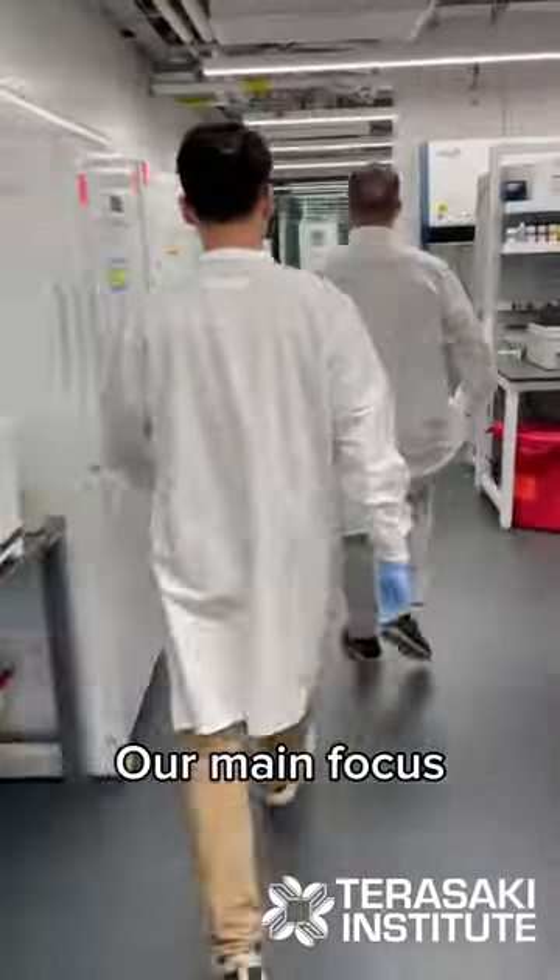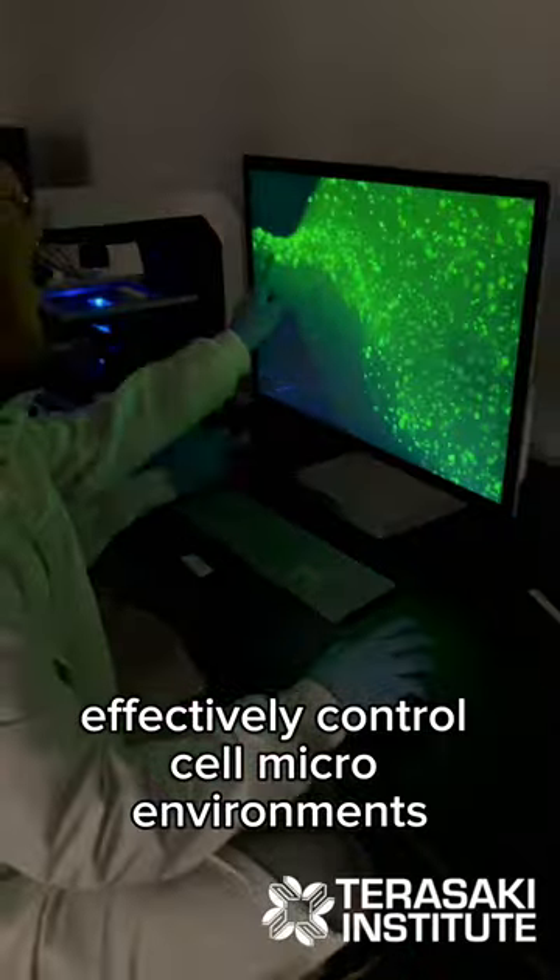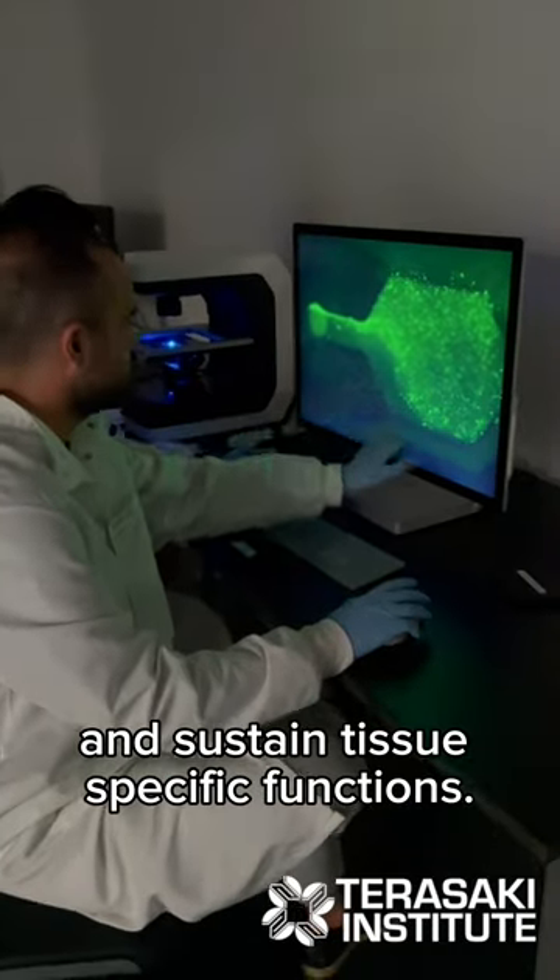Our main focus is to design these chips in such a way that they can effectively control cell microenvironments and sustain tissue-specific functions.